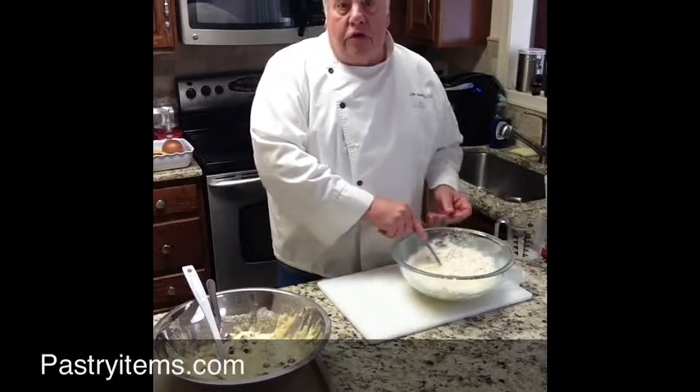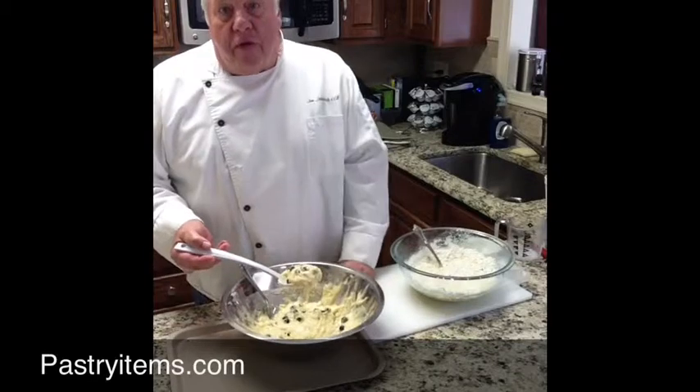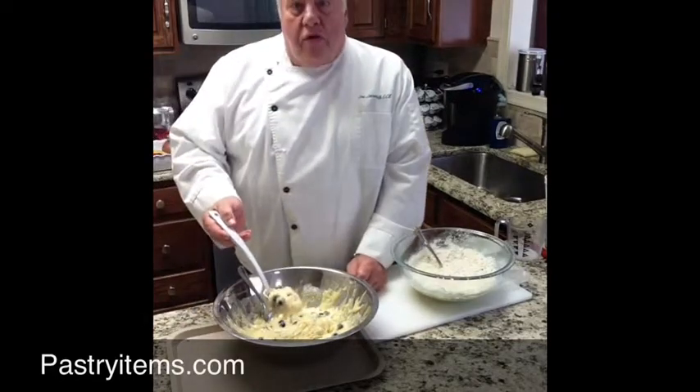Rather than take the time to show you mix it, I have some here already made. It looks like this. Add fresh blueberries — rinse them off and put them right in here. Nice fresh blueberries and we're all ready to fill our molds.